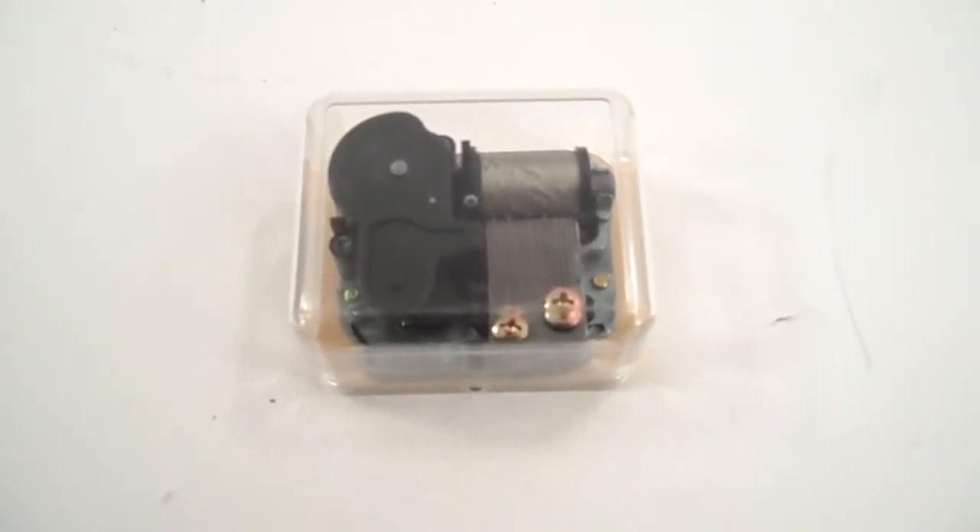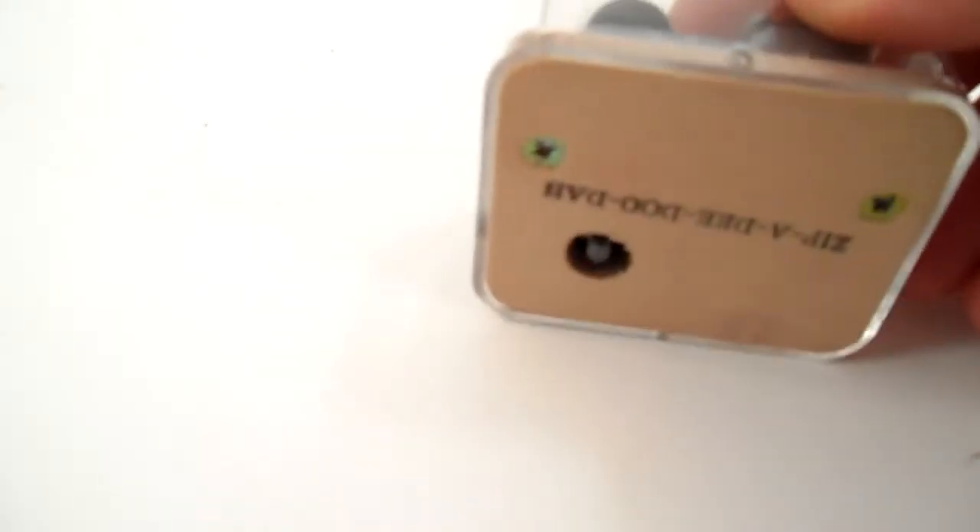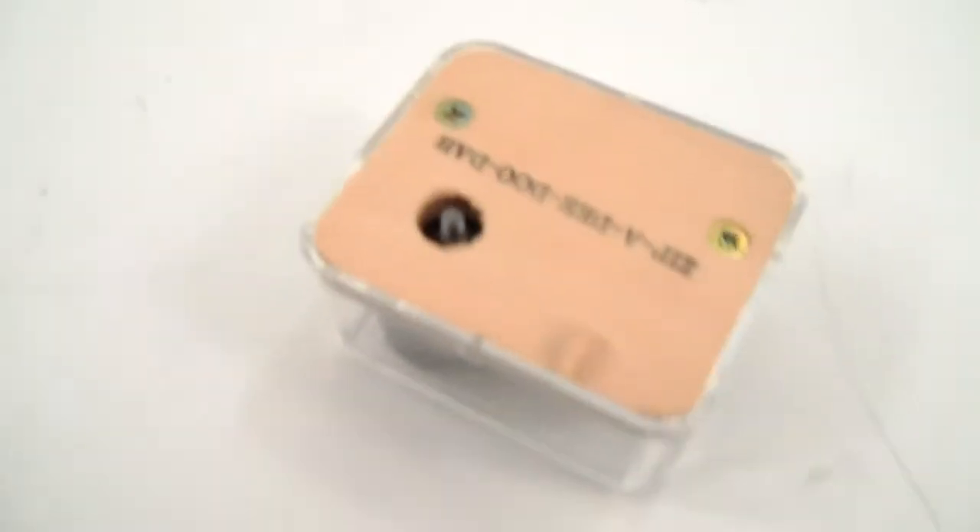Good morning, California. Your Sankyo music box is on its way. It's either a replacement or you can install it just like it is. It comes with no key, as noted in the description.